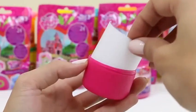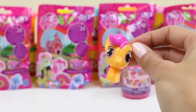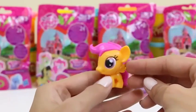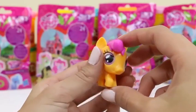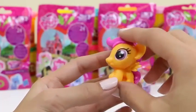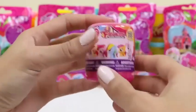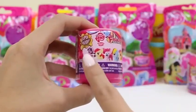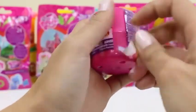Now let's see what's in our second one! I really hope we get a different one! It's orange — oh hello there! This one looks like Scootaloo! Let me check her mark to make sure. Weird — this pony's missing her cutie mark! I guess it's kinda rare!